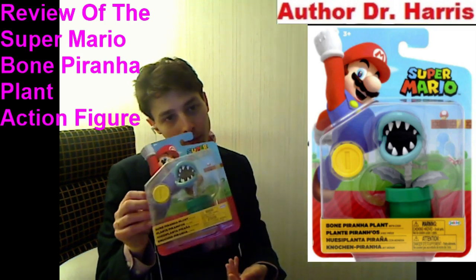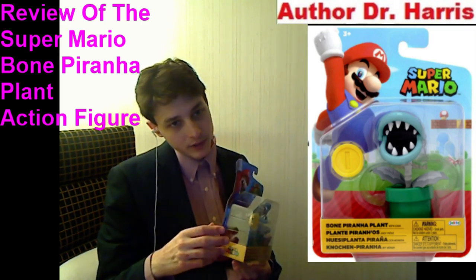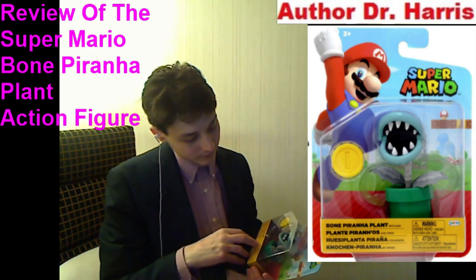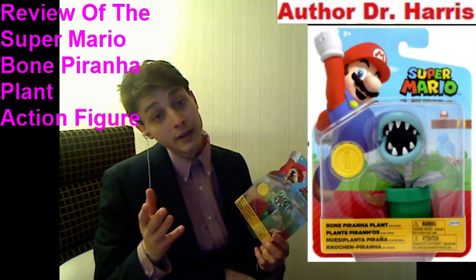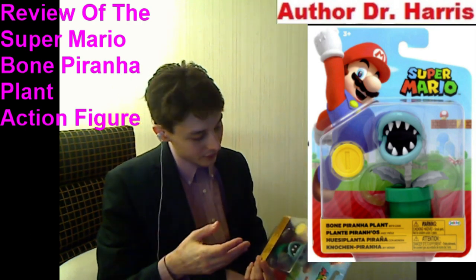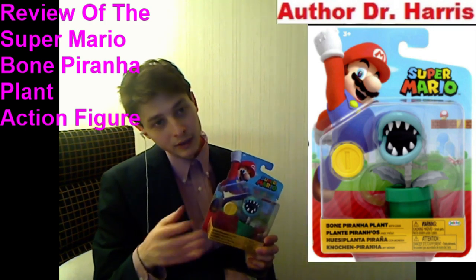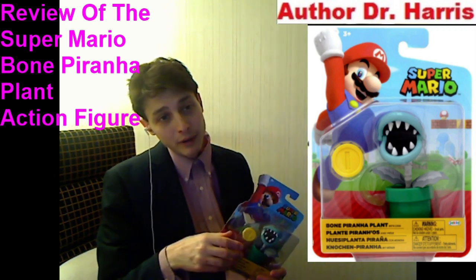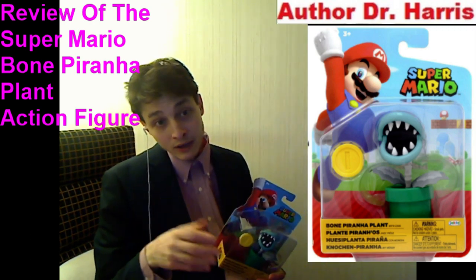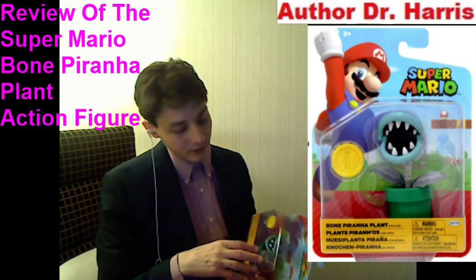He's going to be dwarfed by most figures. This Bone Piranha Plant action figure is just small. But it is what it is — I'm grateful that a Bone Piranha Plant action figure was at least released. These action figures will more than likely become collectible. So 7 out of 10 is my final verdict. I'm done adjudicating over this matter.